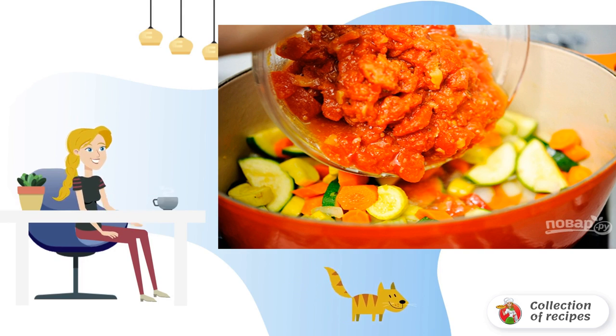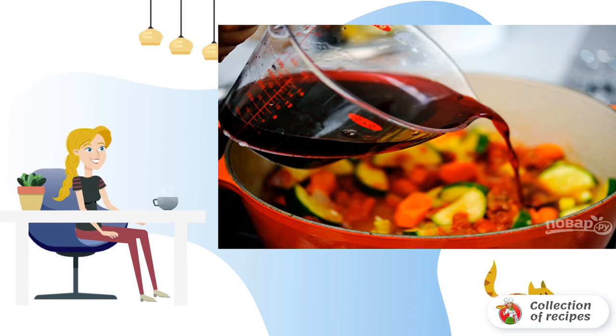Tomatoes can be diced, or crushed in a blender, for example. Pour in the wine and, if desired, add more tomato sauce or juice.